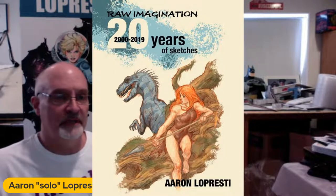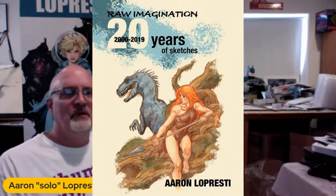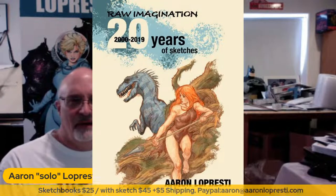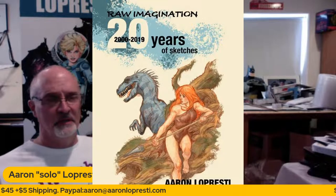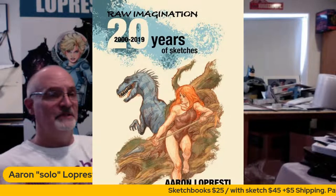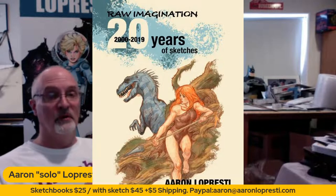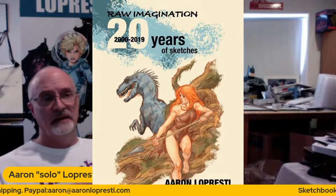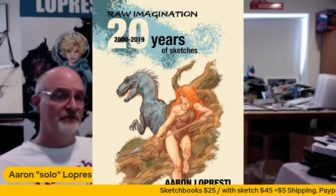I have one of those tonight and I'm going to draw on the inside. Read the scroll at the bottom and it'll answer all your questions. The book comes signed and numbered, limited edition, 750 copies. You can get one for $25 — just signed and numbered, plus $5 shipping. Or you can request a head sketch on the inside for an extra $20, which is a steal for $45 and then $5 shipping — $50 total. And that's what I'll be drawing in tonight.